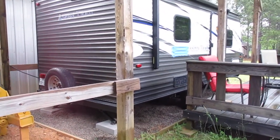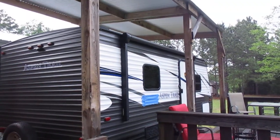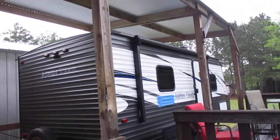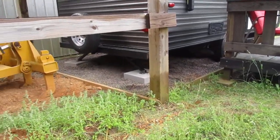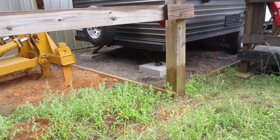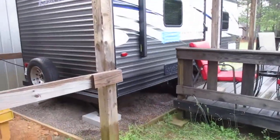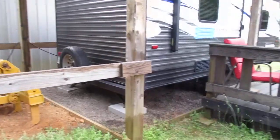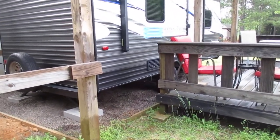Saturday, May the 1st. Got the trailer situated underneath the lean-to so it's out of the weather. Got the leveling jacks on the back on a concrete block, parked on gravel — maybe just a little framework, real simple. Not very good gravel, it kind of walks on you, but it'll work.